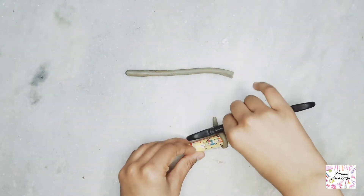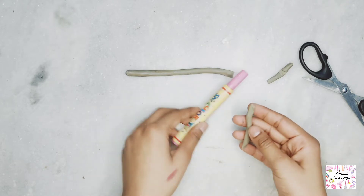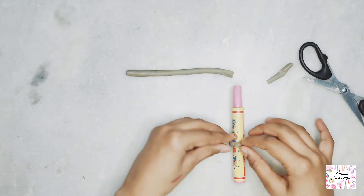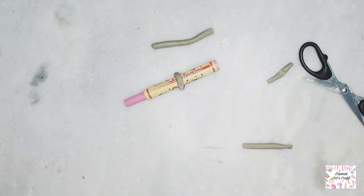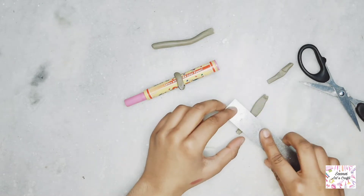Cut the extra clay off and trim the edges. No problem if it's not perfect — I will try it and you can also do it. We will give it another shape with a scale so it will be a good shape.